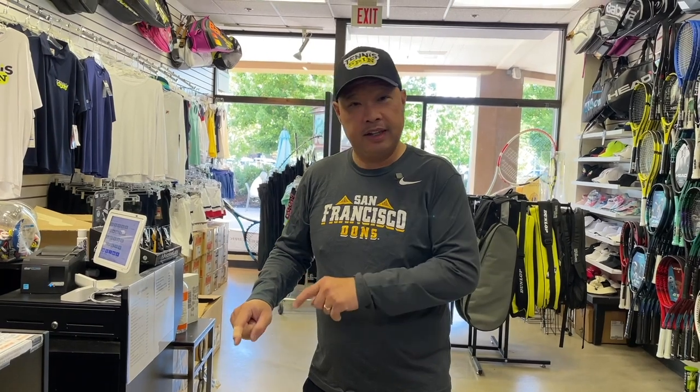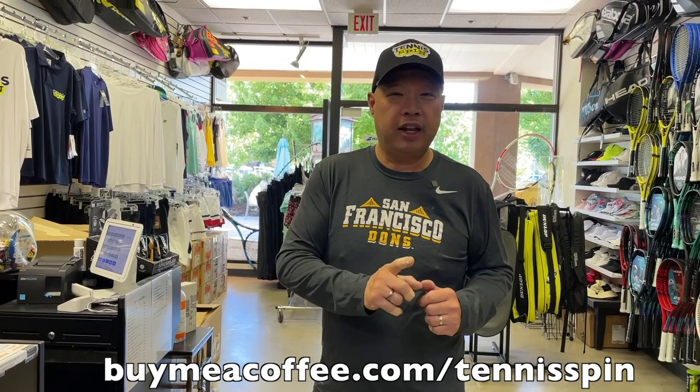I've been getting so many questions about what's in this box that I have to get in there right now. But if you want to buy me a coffee and support the channel, it's at buymeacoffee.com/TennisSpin — link is below. Want to support the channel? Check out my merch at TennisSpinUSA.com. Thank you all in advance.